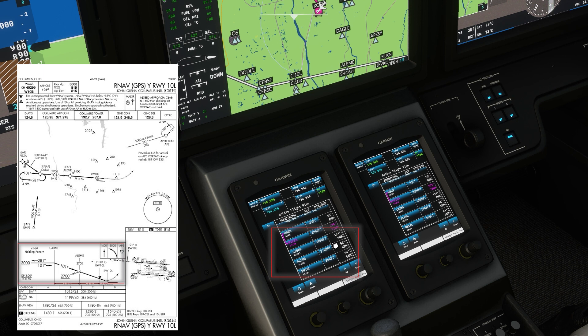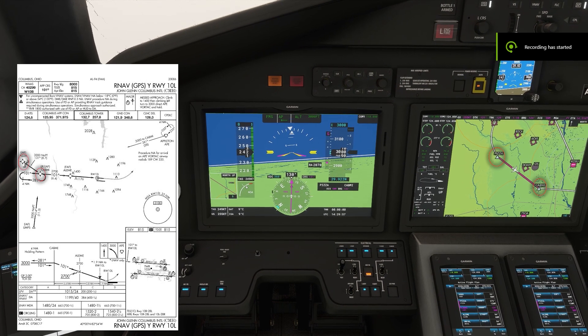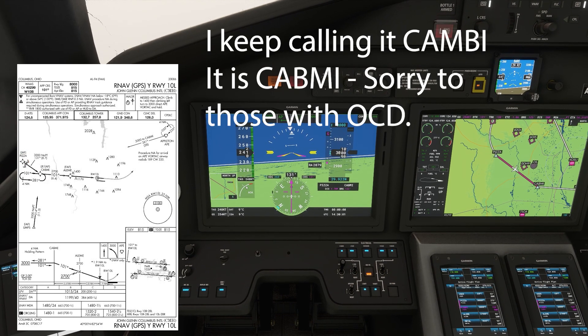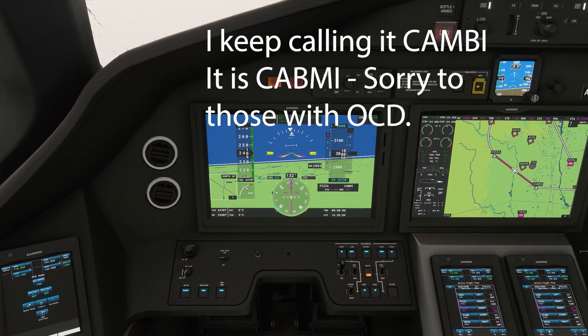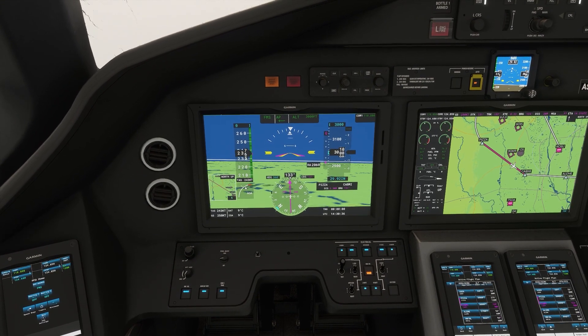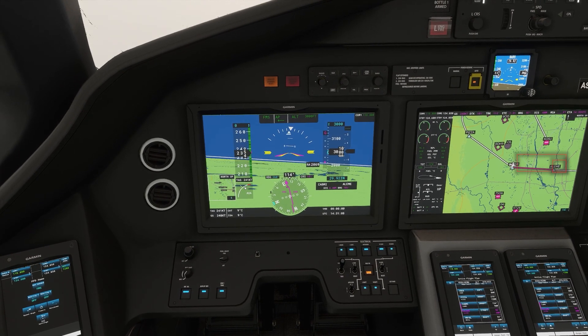Along with the altitudes. We're finally in the air. We are flying between pizza and Cambie intersections at 3,000 feet, around 240 knots. We don't need to slow down yet. Once we get on the final approach course, outside the final approach fix, that's a good time to start slowing down.